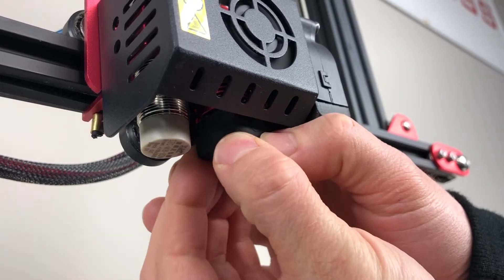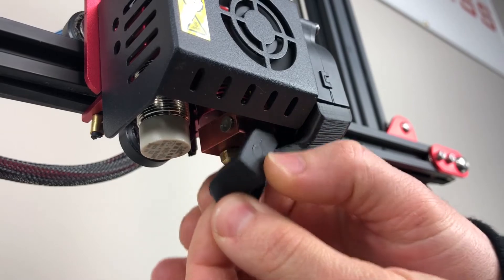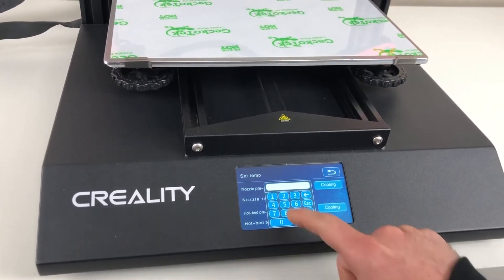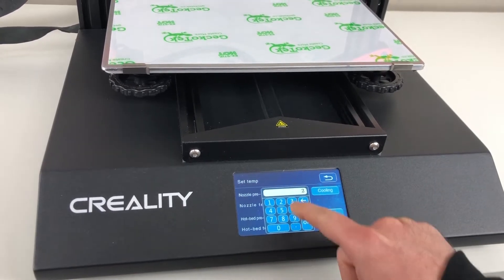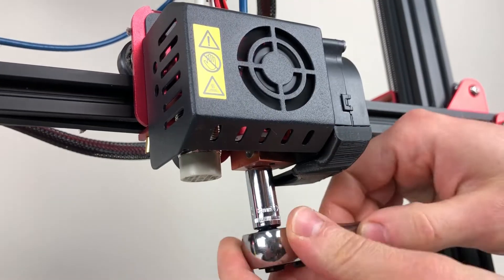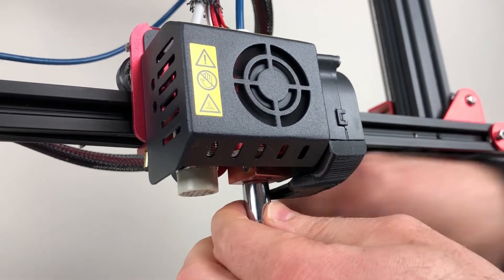To begin the installation, first remove the silicone sock while the hot end is still cold. Preheat the hot end to 230 degrees. Remove the original nozzle with an 8mm wrench.